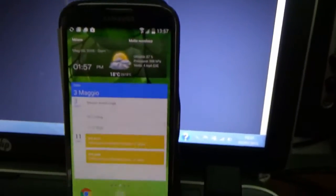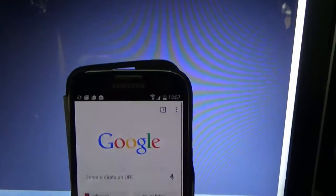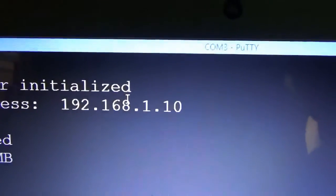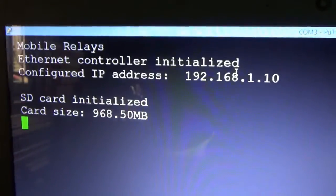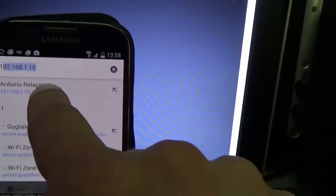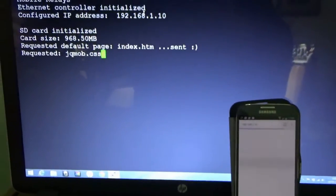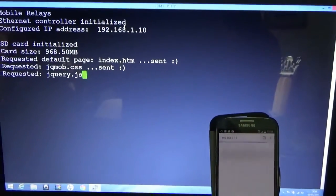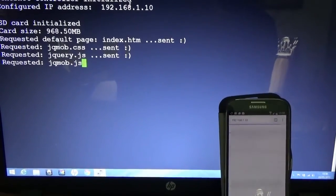I can use my smartphone to run a web browser, open a new page, and connect it to the IP address of the Arduino that is displayed in the serial monitor. Just type the address and let's see what's happening. As you can see, Arduino is sending to the browser the resources it requests.